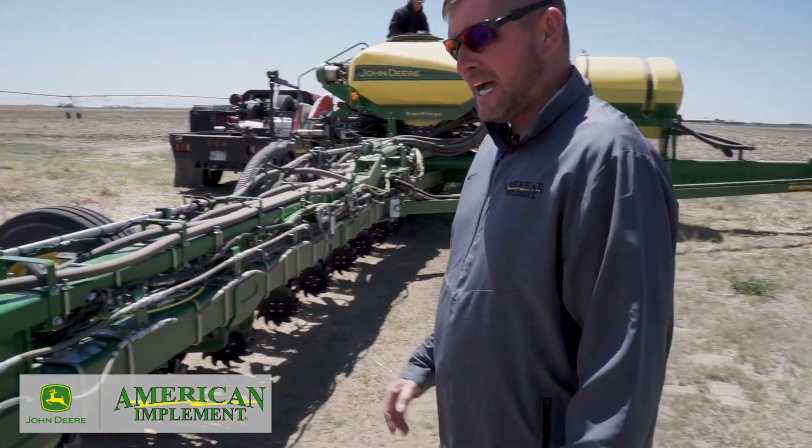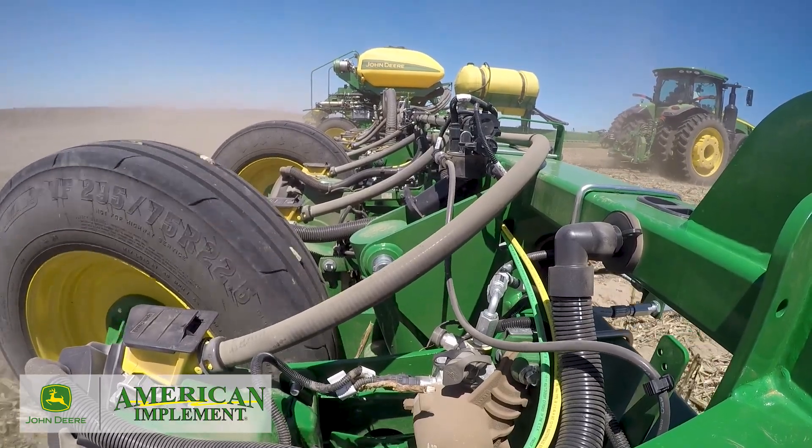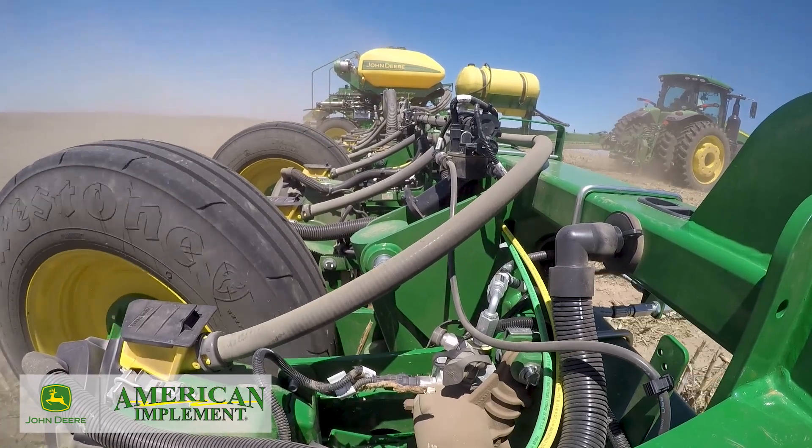This is an electric drive planter — our XactiMerge system — with electric drive row units. We control the seed all the way to the ground with nylon brushes. That's what makes us different from the competition. We don't just meter it and drop it; we control it all the way to the ground for exact seed placement.